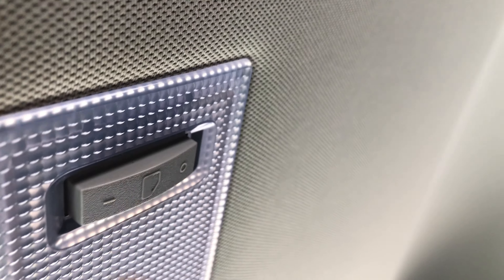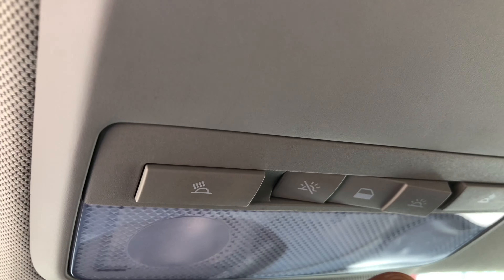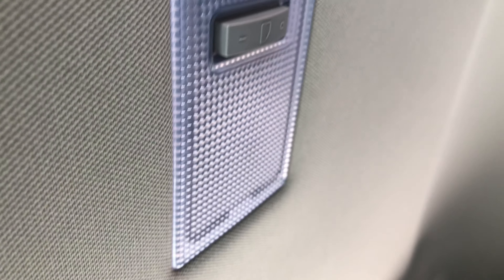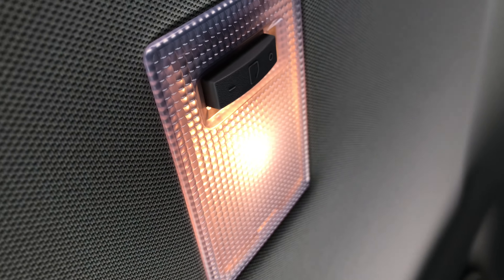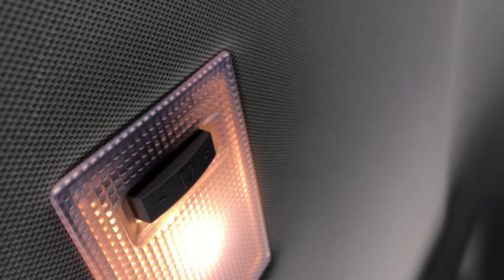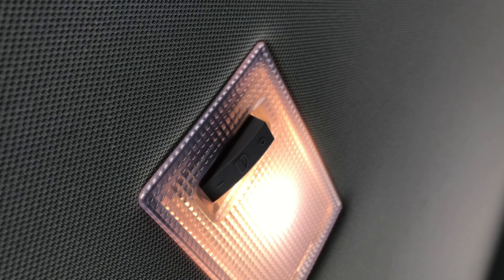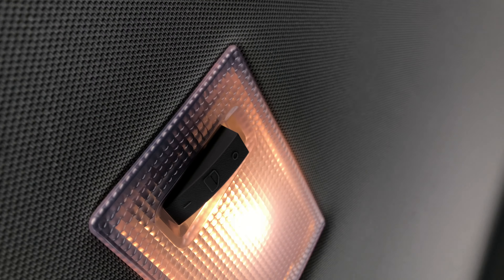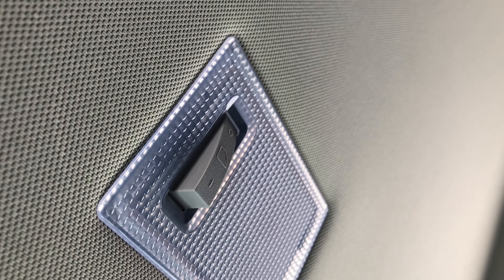Then you have this right here — this is for the door. You can control this for the door, but if the main switch is off, it will not work. There it is right here. So now this turns on with the door, but you can also just control it directly. You can turn that off, or you can actually have it on. To turn that off, either put it on the door setting or put it in the off mode.